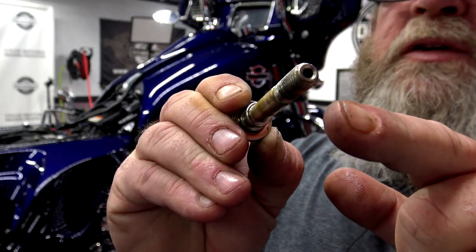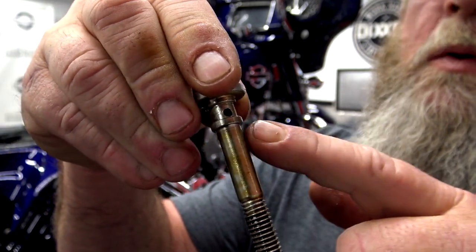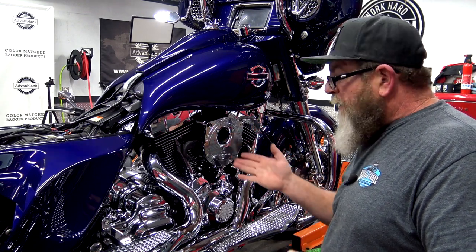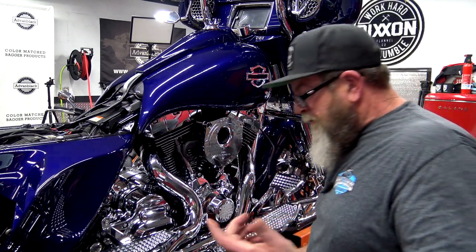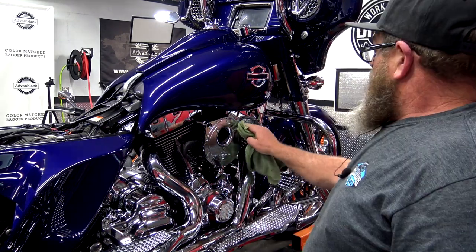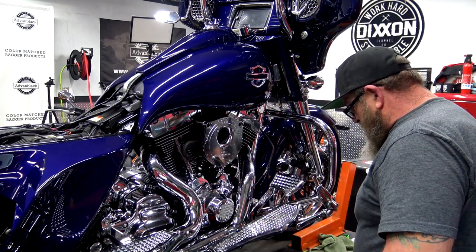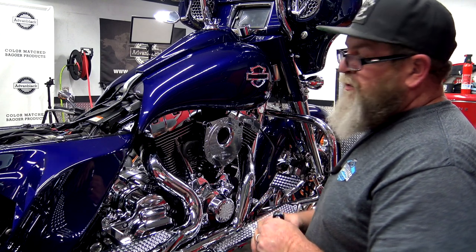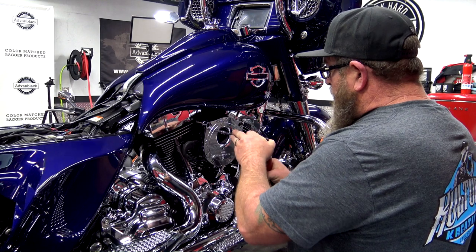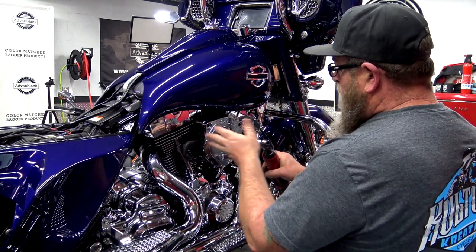Now that I have the banjo bolt out, you can see the hole that's in there. There's a hole up here too — it's supposed to come out and go in there, but it just doesn't work. Now that we've got the banjo bolts out, we've got three bolts here that just hold this onto the throttle body. And of course this system has three bolts and all three bolts are a different size, because these companies can't get their act together and just put the same size Torx head bolt in everything.